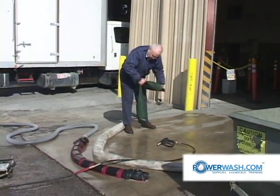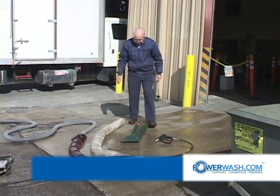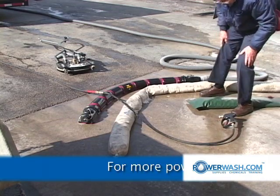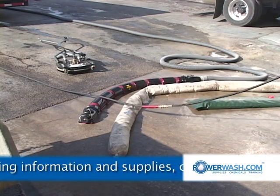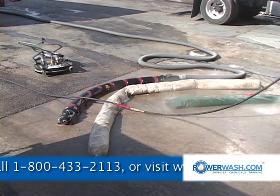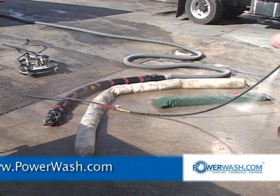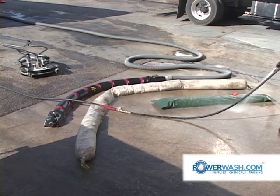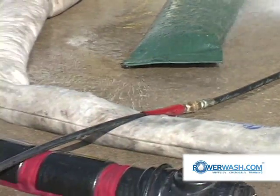These water dams come in 4 foot, 10 foot, 20 foot, and 50 foot lengths — I call them water control devices. You'd want to set your dam so that it's going to divert your water over in front of your vacuum boom in order to pick that water up for your cover water.